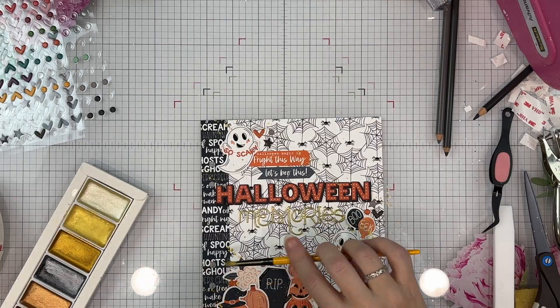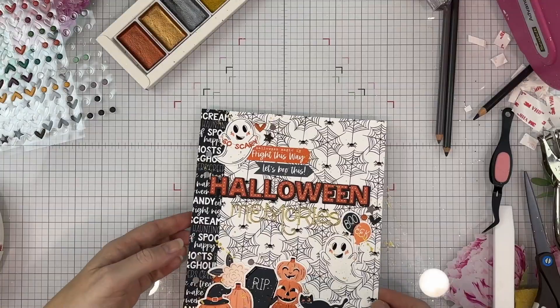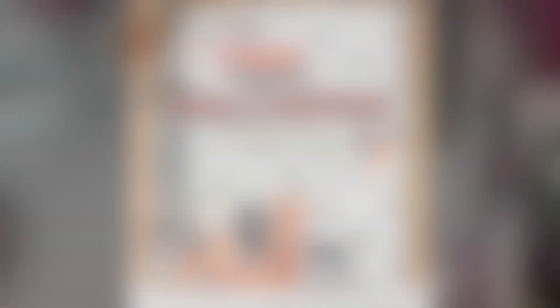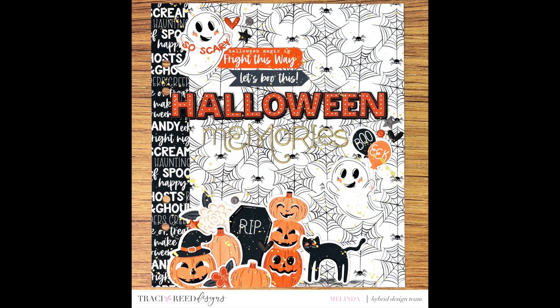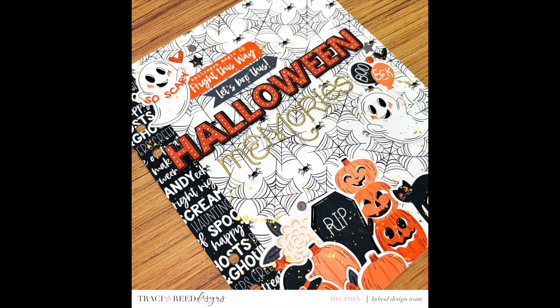It is a super fun collection and I think it's going to be super versatile to mix with other collections too. Make sure you pop below to follow along on the hop. If you have any questions please drop them below. And as always, thank you so much for choosing to spend your scrappy time with me. I really do appreciate it — have a fantastic scrappy day, my friends.